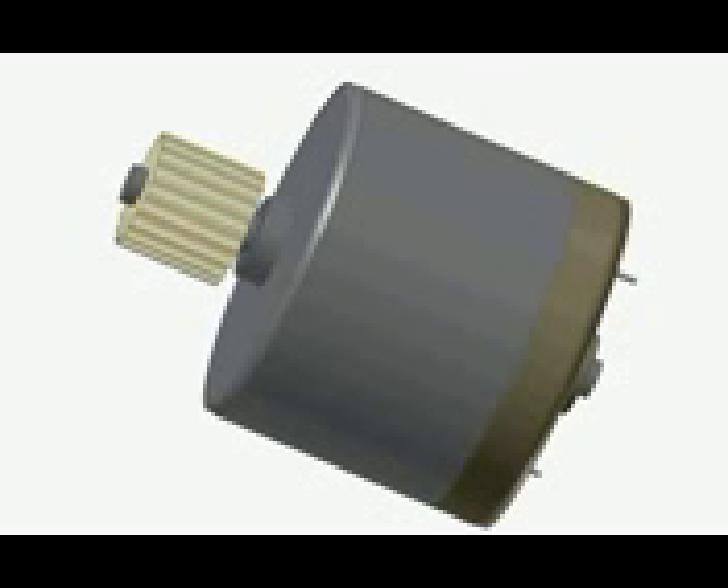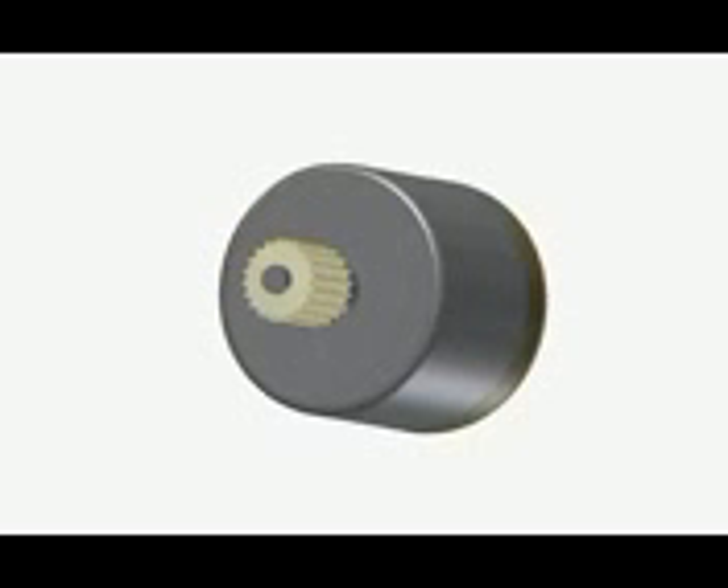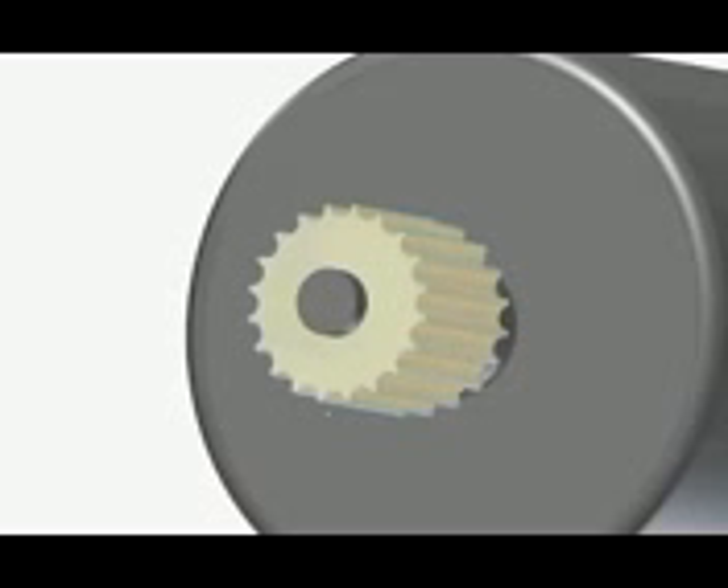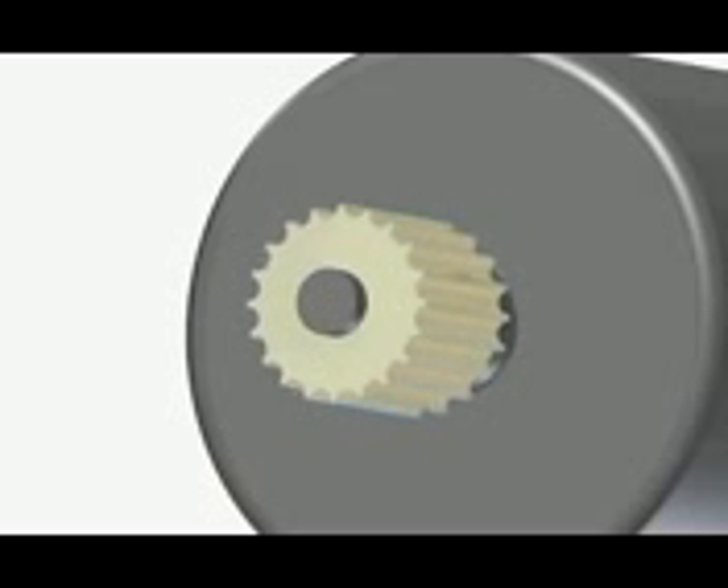Welcome to BCP Heaven Tech Labs. Today I will show you what's inside the DC motor. I have prepared a working model of a DC motor for this reason. As you can see, this is fully functional — it can rotate either way, clockwise and counterclockwise.